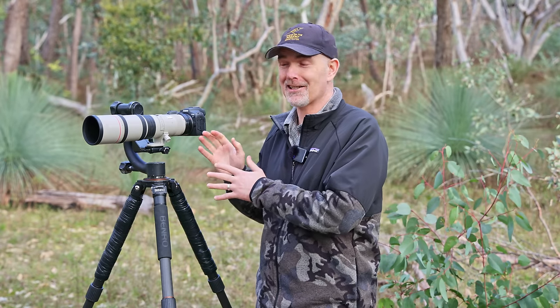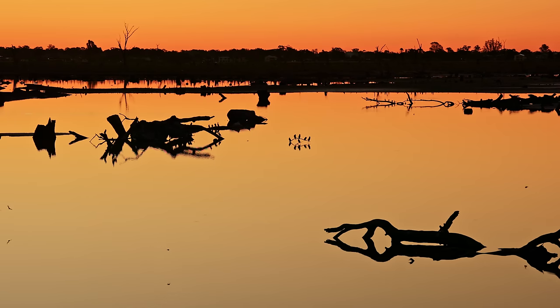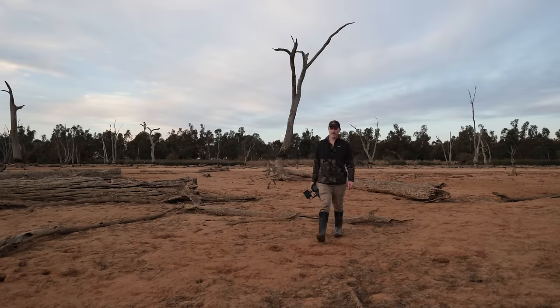G'day and welcome to the channel. If you've got an R7, you're probably wondering what lens you should buy for that camera. I've spent the last month testing six different lenses, taken over 30,000 photos, and been out in the field at least 15 times. I've got a real good appreciation for what these lenses can do, and I'm going to share lots of photos with you today.